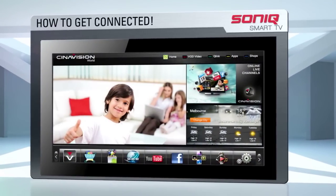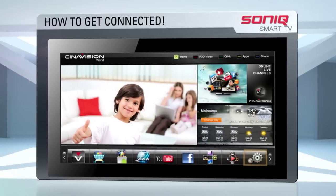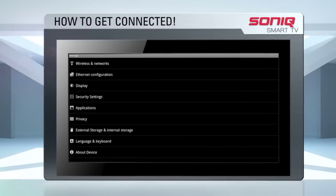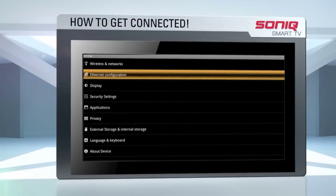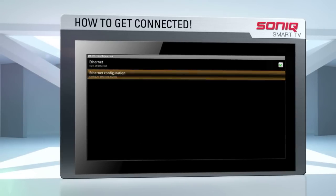If you're connecting via an Ethernet cable, move the cursor to the settings icon, which you'll find at the bottom right-hand corner of the screen, and press OK on the remote. Move the cursor to Ethernet configuration and press OK. On the next screen, move the cursor to Ethernet configuration again and press OK.